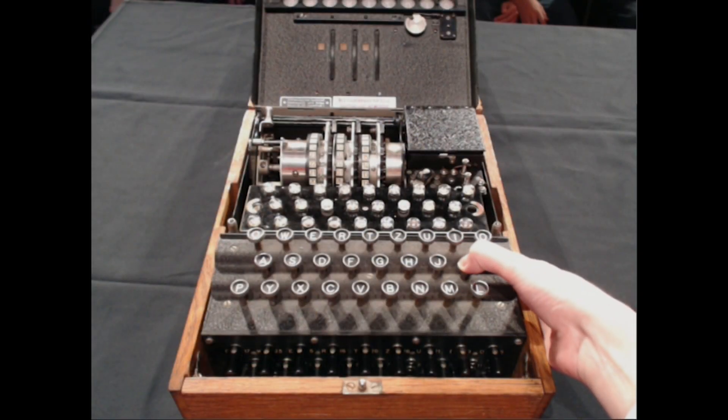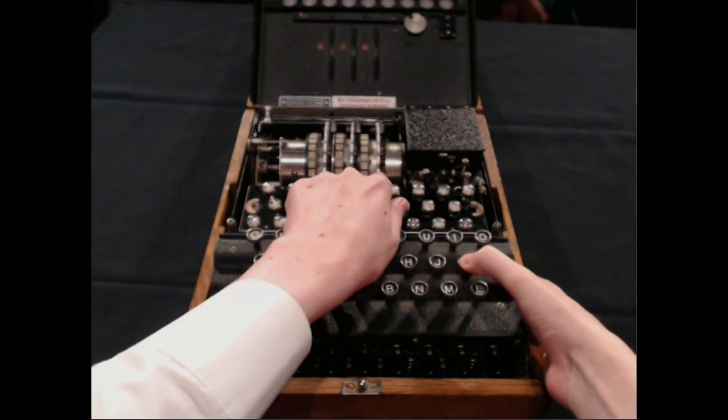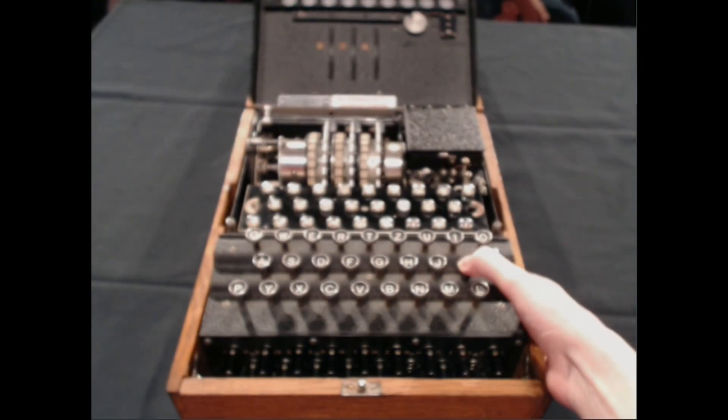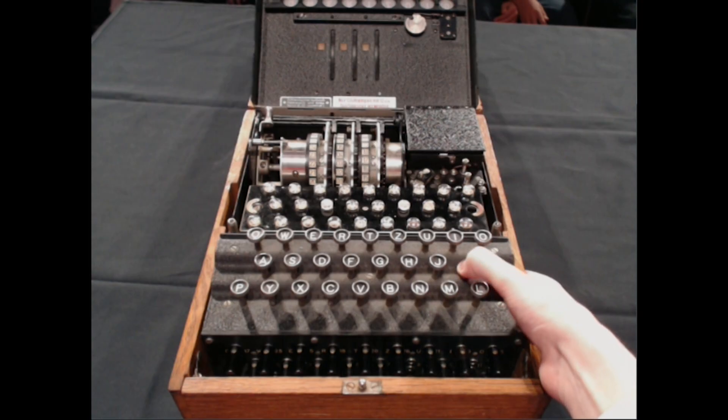When I press a letter, the rotors turn — they rotate, which is why they're called rotors. This one on the right-hand side moves every time I press, it clicks. When the right rotor does a full revolution, it will kick the middle rotor one place. I don't know when this is going to happen. If I keep pressing, when it does a full turn, it will kick the middle rotor one.